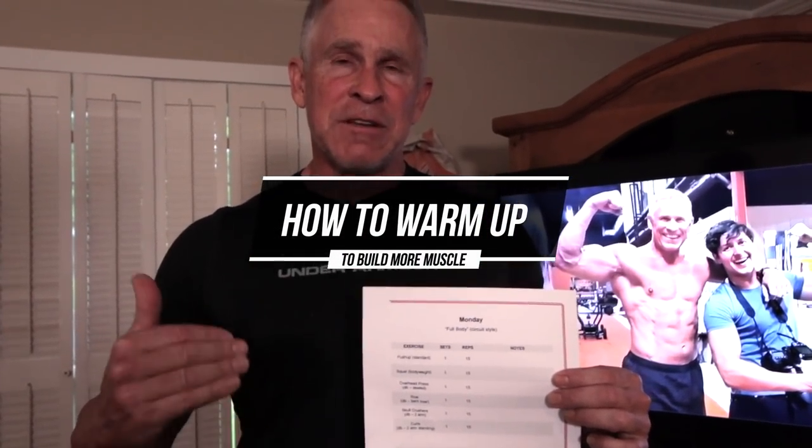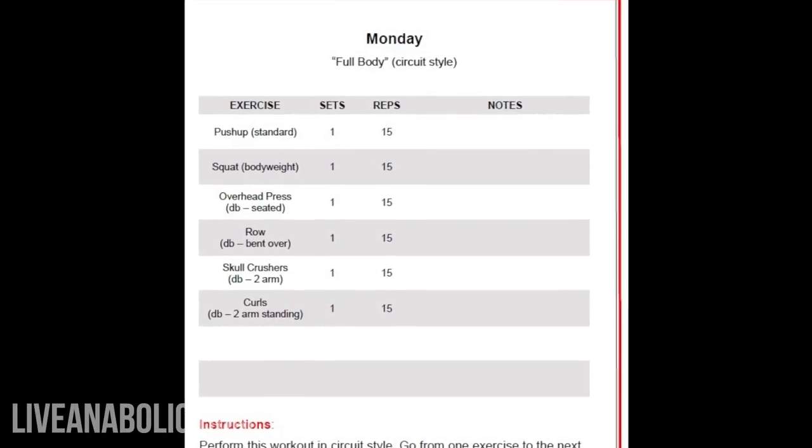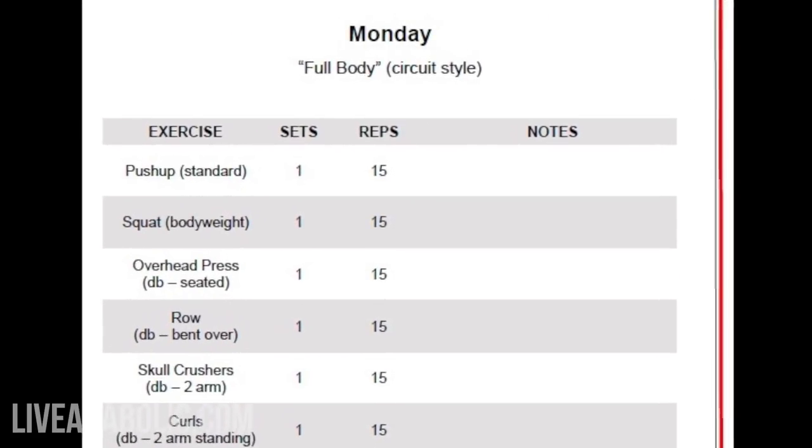Hey guys, Mark McKillie with Live Anabolic. I'm going to show you guys how to warm up for several of the different exercises in my Fit After 50 program. We're going to start today with Monday in phase one, and you guys are going to see how I recommend you warm up your body before you start your workout.